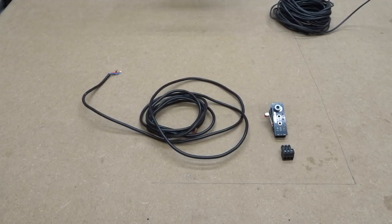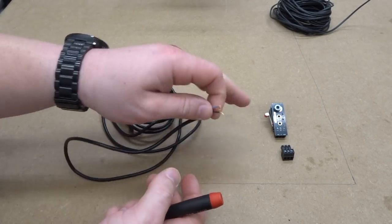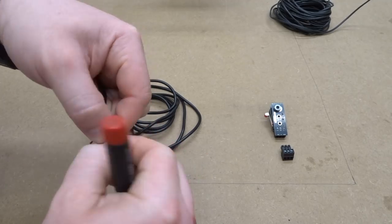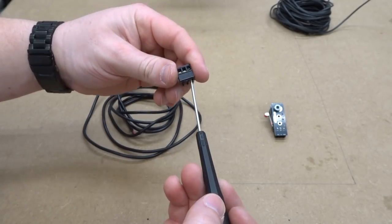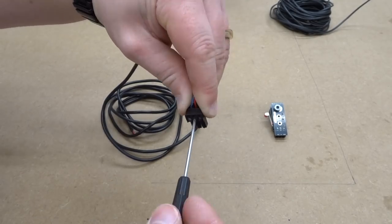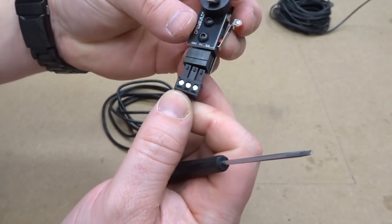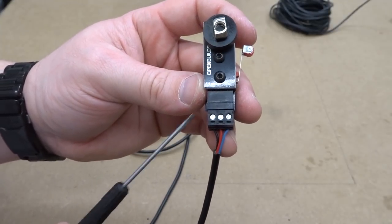For the last micro limit switch — the three-conductor wire at seven feet — we're going to run our wire order into the male pin connector: blue on the right side, red in the center, black on the left. Make sure to loosen those connectors first, then give the wires a tug to verify they're inserted correctly. Attach this to the micro limit switch, making sure all wires correspond.